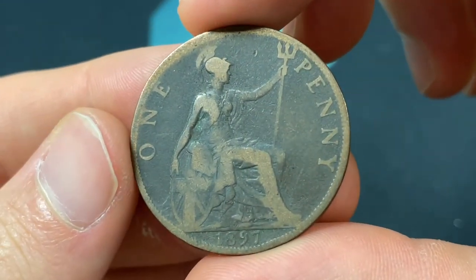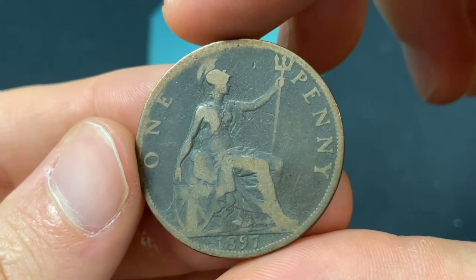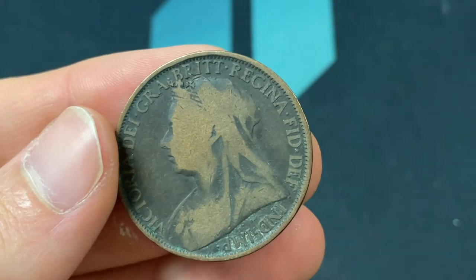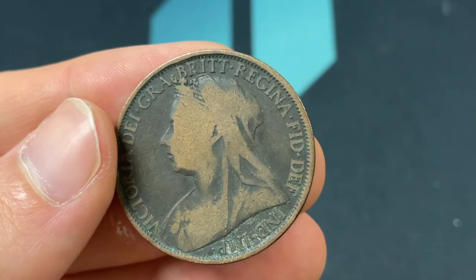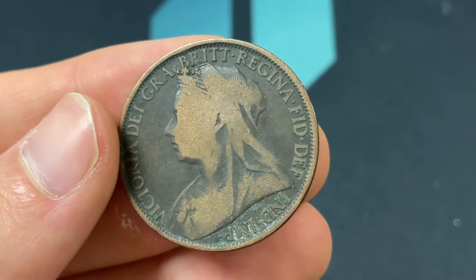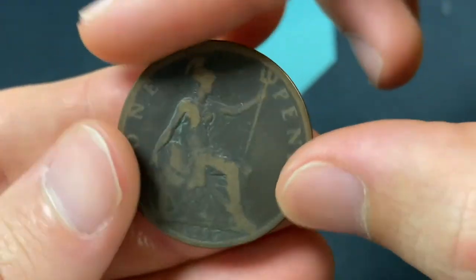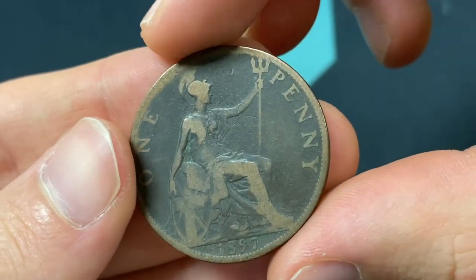It might not purchase much today, but back then they were making farthings, which were a quarter of a penny, so rest assured that you could spend this for some legitimate value. You can exchange these today, but it would definitely not be worth it in terms of the collector value. The mintage of this coin was 20,756,600.